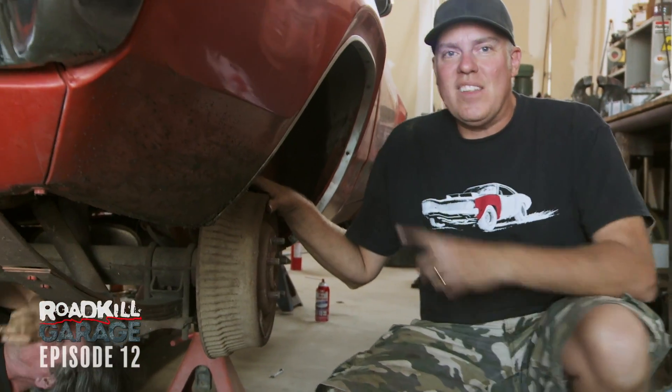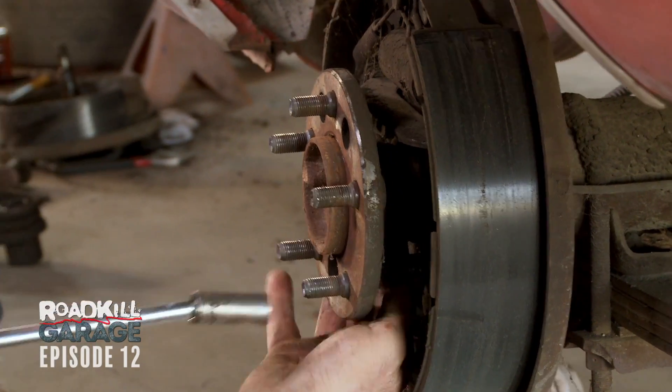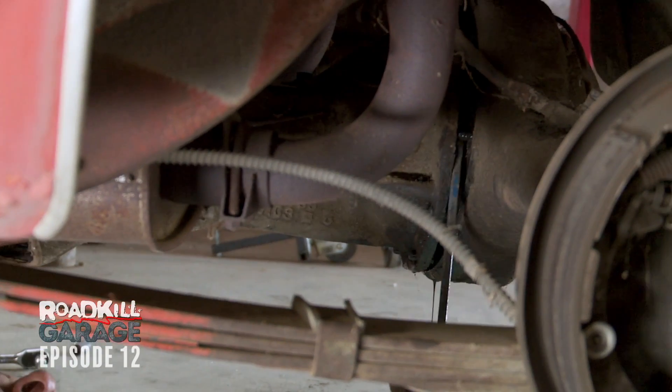Oh wow, it's holding it. How about the axles, maybe? He was trying to take the center section out of the rear end and forgot to pull the axles. You have the axles out this time? You won't let me live that one down soon, will you? No. That was pretty bad.